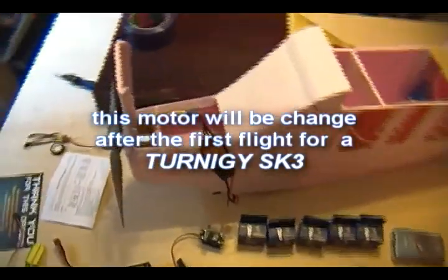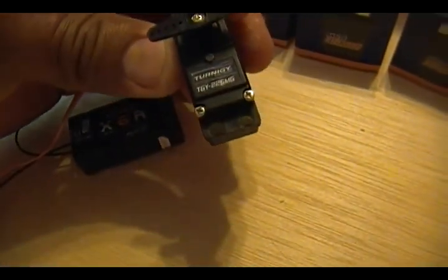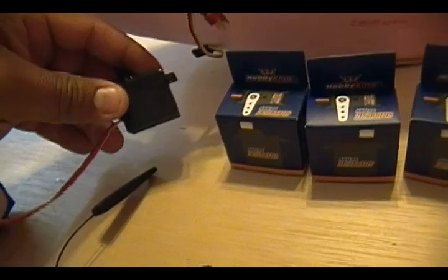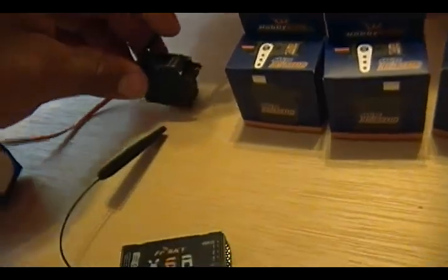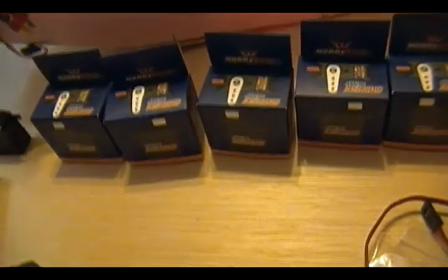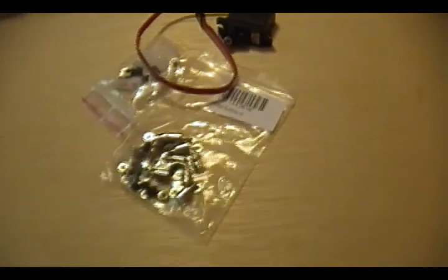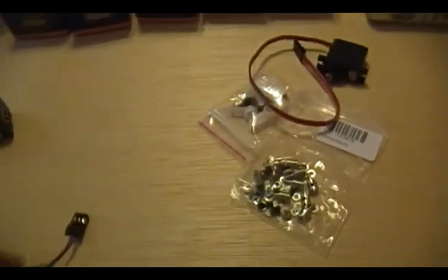If I like the way it flies I'll just keep it; if not I'm probably going to get a Turnigy motor. For the elevator servo I'm using a Turnigy TGY-225MG metal gear servo - that's about a 28-30 gram servo. For the rest of the aircraft I'm going to be using Hobby King analog 929 metal gear servos. These are about 12 or 13 grams. There are going to be four of them on the wing and one on the rudder, and they also came with some links to make servo adjustment easier.